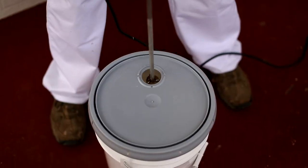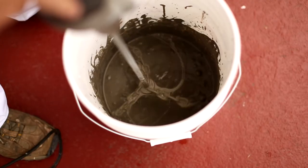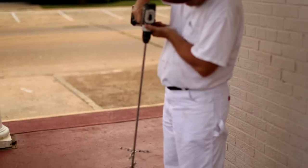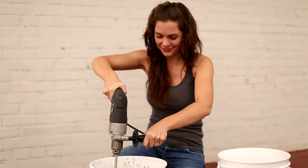Each mixer is compact enough to be inserted into most pail lids and spouts, but when spinning, locks open to a full 8 inch mixing head. With the double head mixer, 5 gallon pails can be mixed in a matter of seconds without needing to remove the lids.